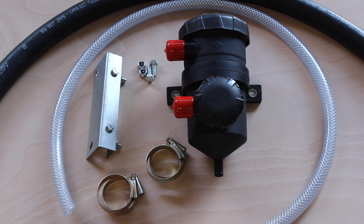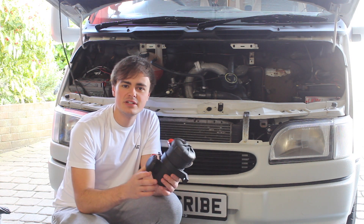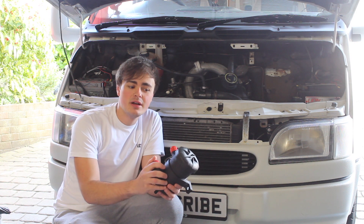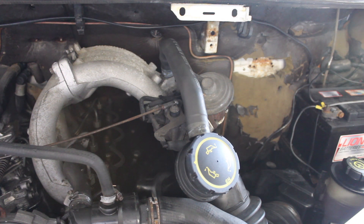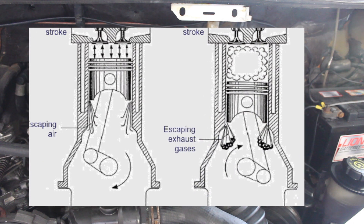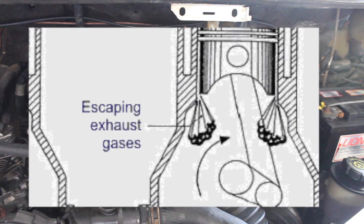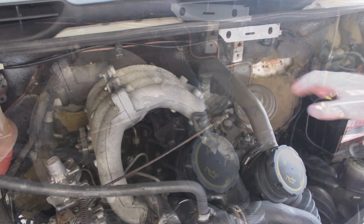Hi guys, welcome back to the channel. In this week's video I'm going to be installing this oil catch can on the van. An oil catch can catches any excess oil and contaminants from the crankcase breather pipe just before it goes back into the engine. As the engine runs, particularly on its compression and power stroke, we get what's called blow-by — a leakage of combustion gases past the piston rings and cylinder wall into the crankcase, effectively pressurizing it. We don't want this because it could blow seals, cause engine damage, and result in oil leaks.